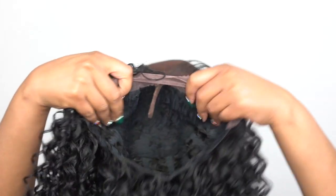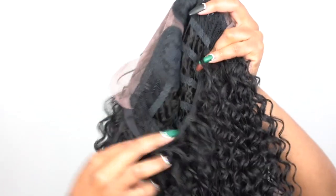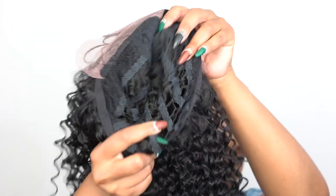In terms of the cap, you get a regular cap construction: two combs up front, one at the back, adjustable straps, and the cap is comfortable. I would say it's about medium in cap size. It's not that stretchy, but I'm pretty sure it can fit a larger head size because I have the straps adjusted pretty tightly and there's still a little bit of extra room in there.